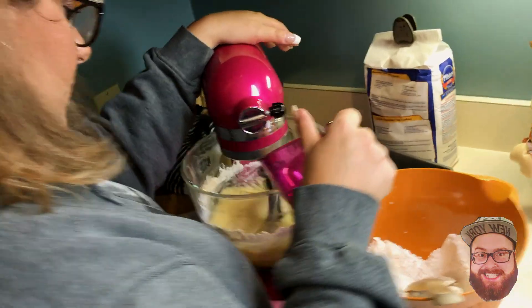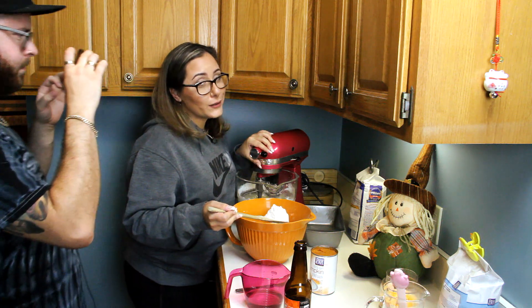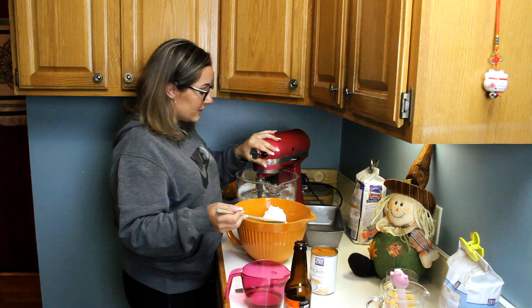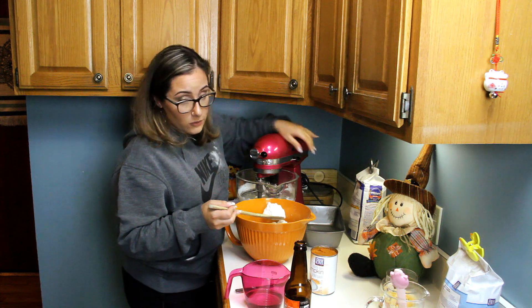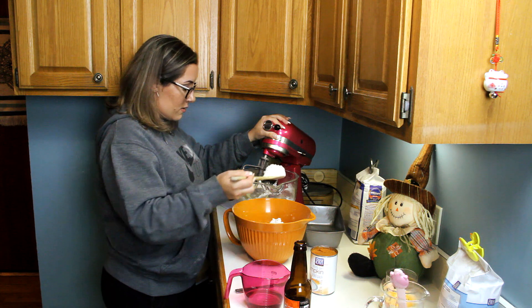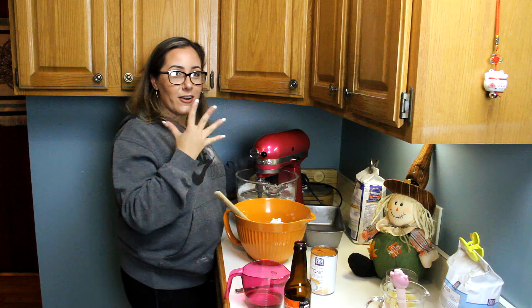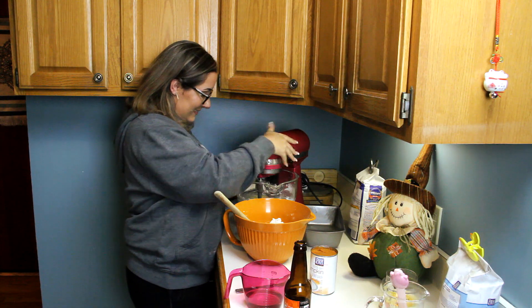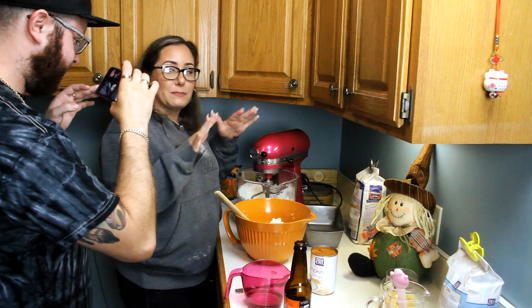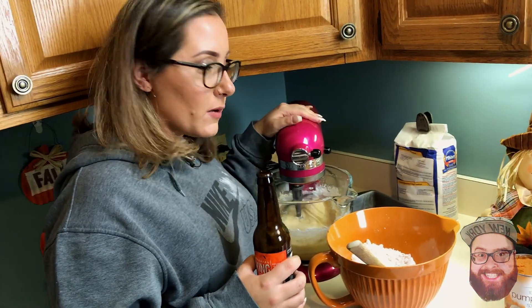Add a little bit of water first, then alternate. Good rule: do not leave your mixer on when you go to add more flour or powdered sugar — it will blast all over your face. Also, don't run it at high speed. You don't want to get blasted in the face.